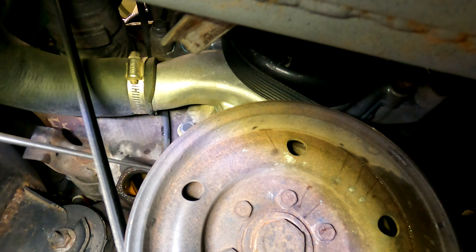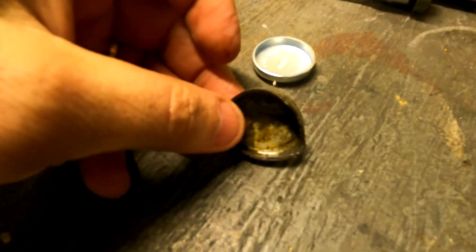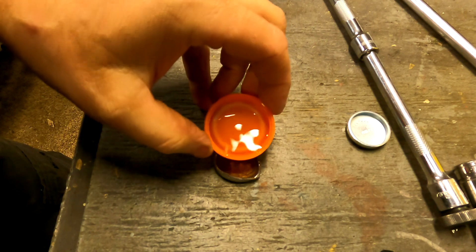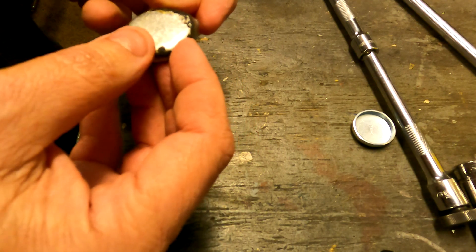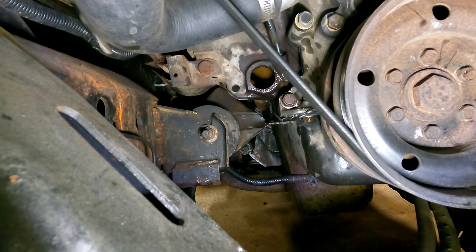There we go. I ended up putting enough of a bend on it with the vice grips to be able to just pull it out with the magnet. Let's clean this thing up and see if you can see where it was leaking. It looks like there is a crack in there. Let's put a little liquid in it and see if it leaks — it is leaking through. I'm going to brake-clean this up really good and then get it dry.